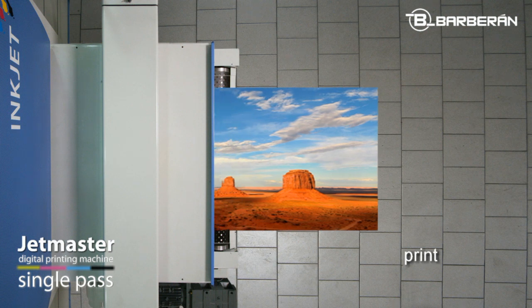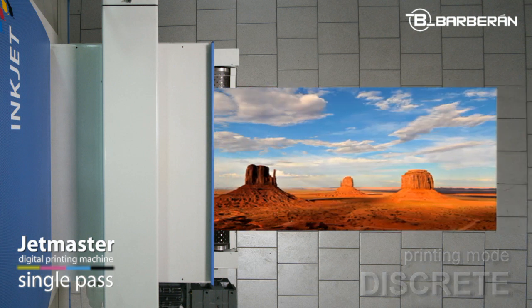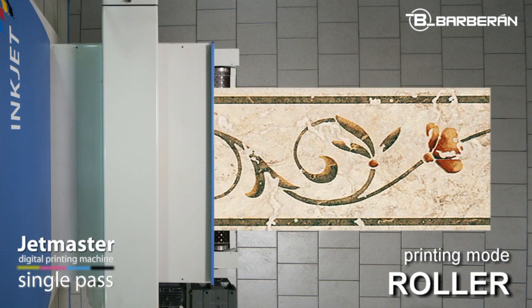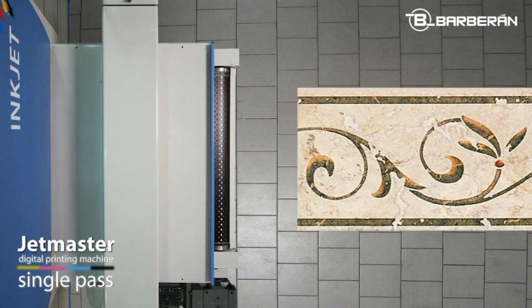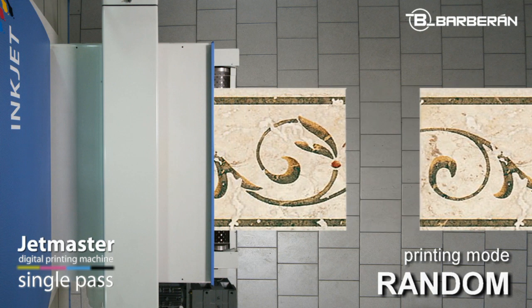The JetMaster 1260 has three printing modes. Discreet mode: the machine prints the same picture on all boards. Roller mode: the machine prints an endless design on all boards, and the start and end of the picture matches perfectly the one on the next board. Random mode: this is similar to the roller mode, but in this case the picture of the boards will not coincide as the start is always different.